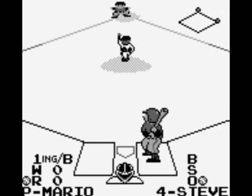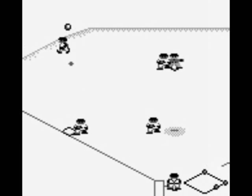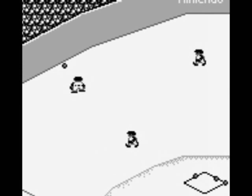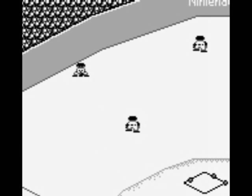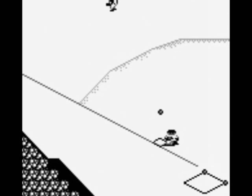The biggest drawback to the game is its speed. Everything is pretty slow, and if the ball hits just the right spot on the field, it can take a really long time to get to it. The game's overall slowness makes each game take like 30 to 40 minutes to complete. For a portable baseball title, that's quite a while.